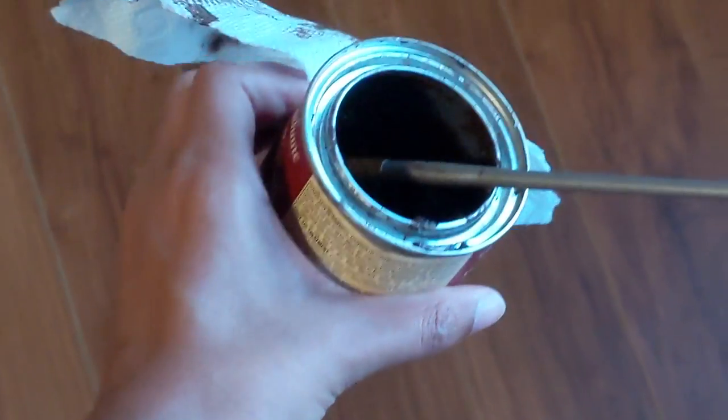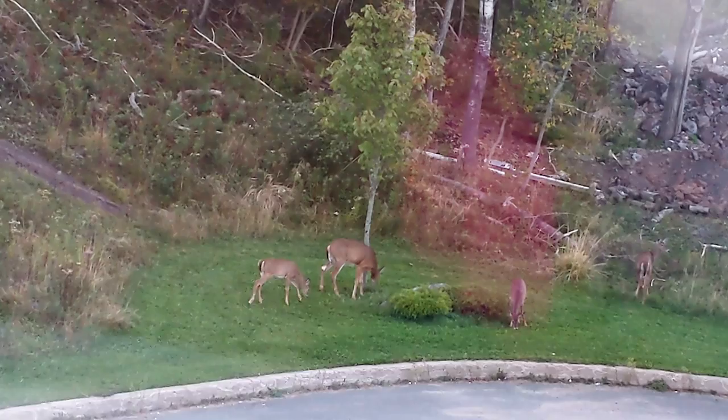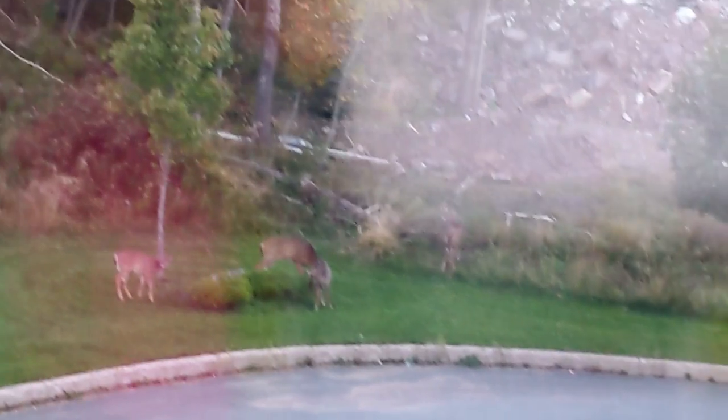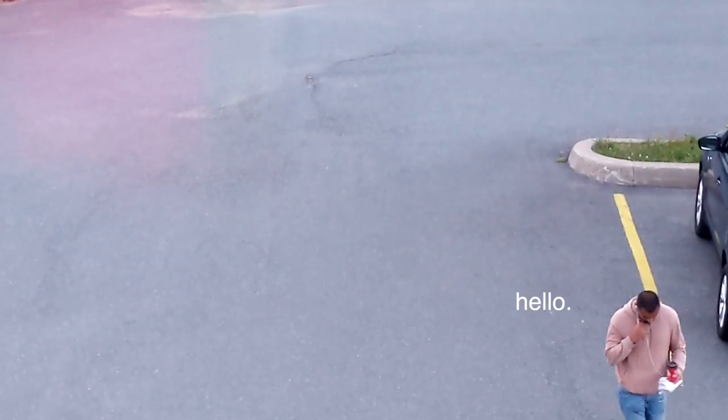I'm just here minding my business doing the staining when I look out the window and see deer — completely unfazed — and there's my husband Parth walking home. The deer don't even care.